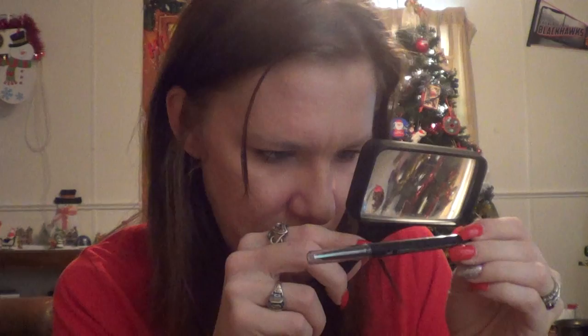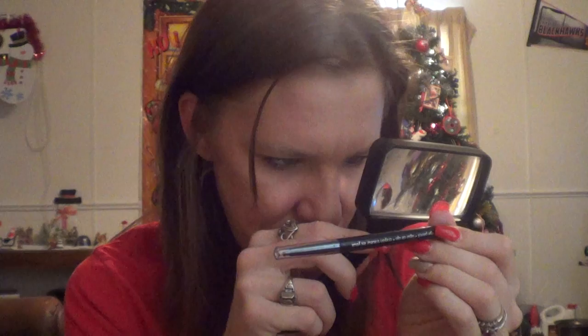I own three eyeliners. One is the CoverGirl that came with the package. This is the iPencil Perfect Point Plus — it's waterproof, number 200, black, and it's made in USA. Hey, I like that. From the Sally's, I haven't tried this one out yet, so I'm gonna put that back in my bag.